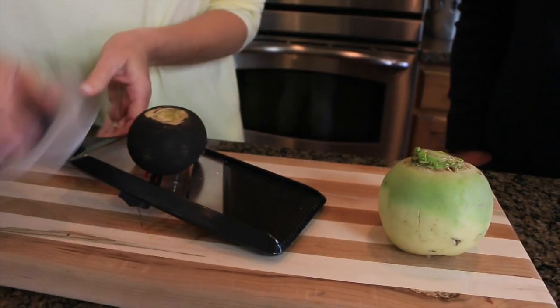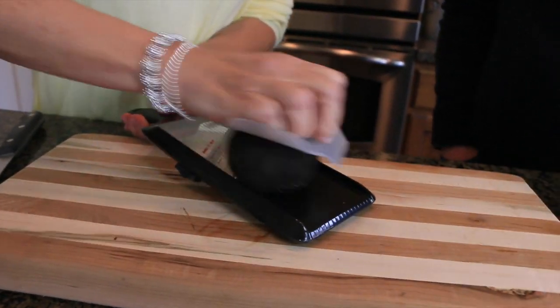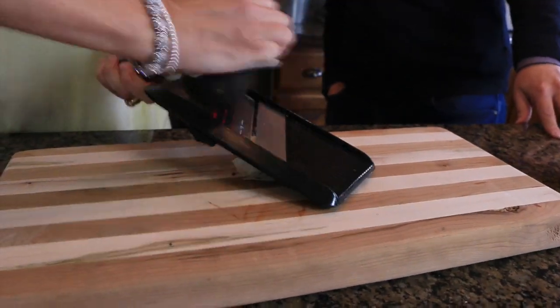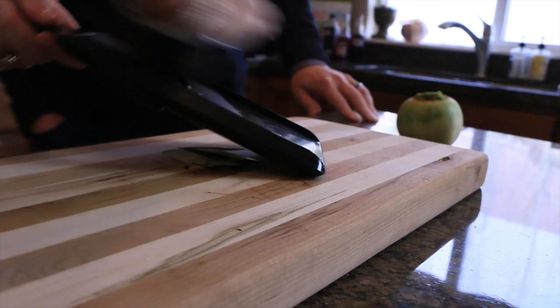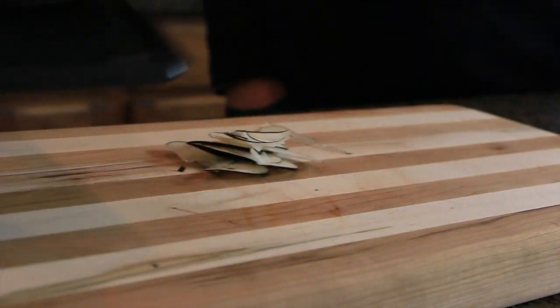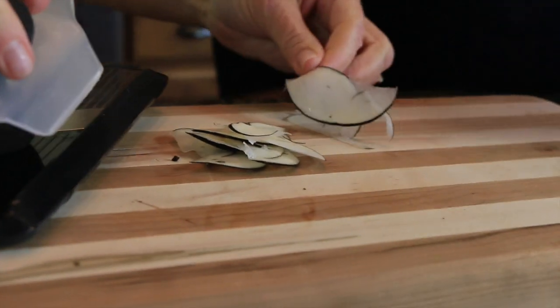Amy's got a fancy little mandolin — a little cheap one. Is it working? I need some arm strength. It's totally white on the inside! But it's got the black rim. That's kind of pretty. And it really smells just like a regular radish. That would be beautiful in a salad.